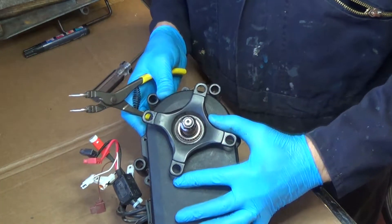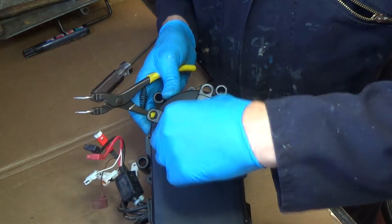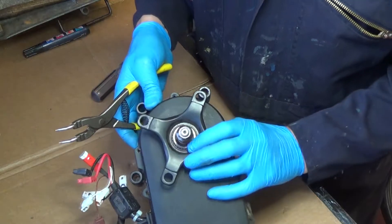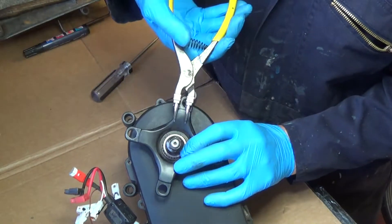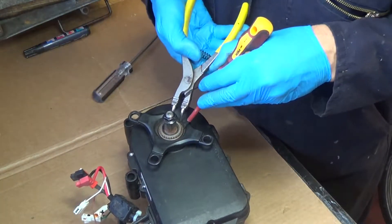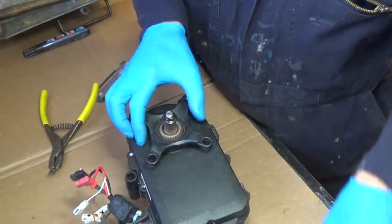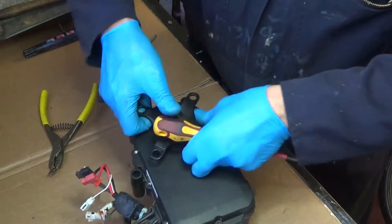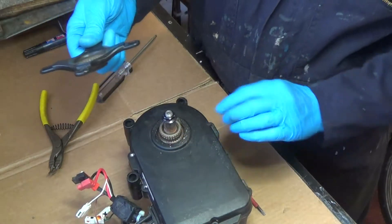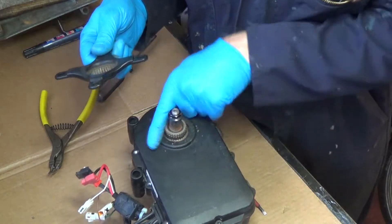Before it'll come apart I'm going to have to take this circlip off to get this piece off before the housing will come out. It's not really a proper circlip but I'm going to have a go with circlip pliers and see if that'll do it. Okay, and that's coming off on the splines now and I can see a bearing in there.